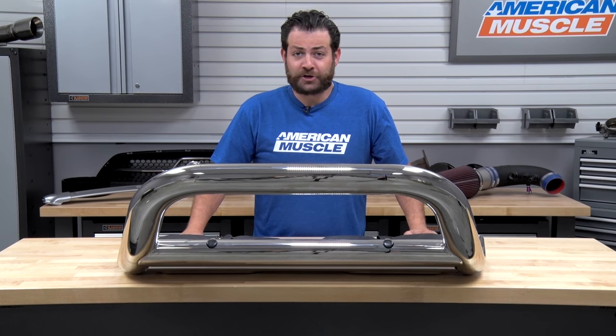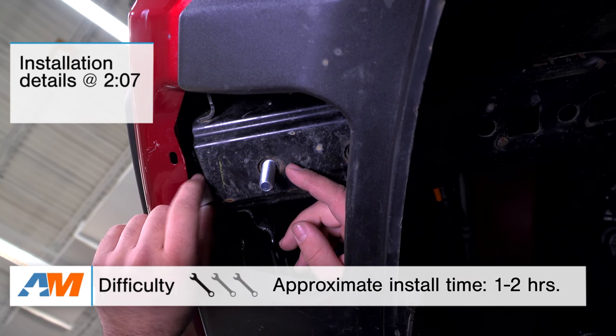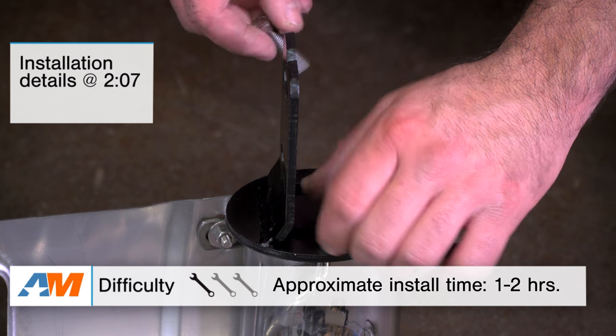In this video, I'm gonna talk about the construction and materials of this bar, as well as the installation. Right off the bat, I'm giving a very easy one out of three wrenches on the difficulty meter, and you should have this on your truck in about one to two hours tops.